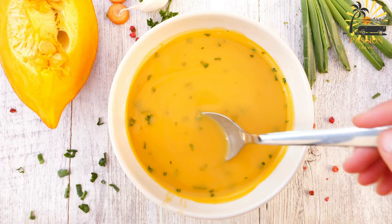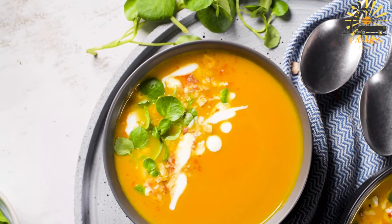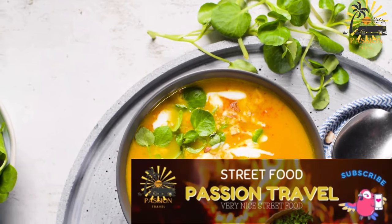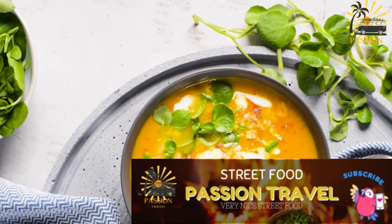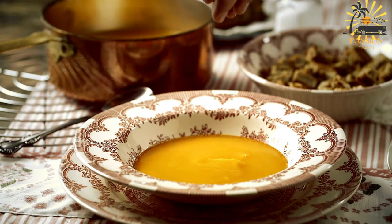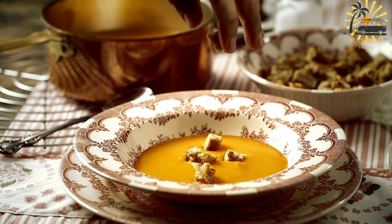Ingredients: 2 tablespoons butter or olive oil; 1 onion, chopped; 2 cloves garlic, minced; 1 medium-sized pumpkin (about 2–3 pounds), peeled, seeded, and diced; 4 cups vegetable or chicken broth; 1 can (13.5 ounces) coconut milk; 1 teaspoon ground ginger; 1–2 teaspoons ground nutmeg; salt and pepper to taste; fresh cilantro or parsley for garnish, optional.